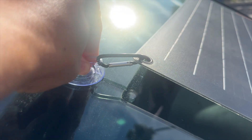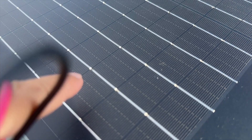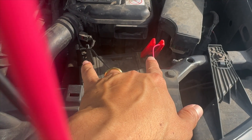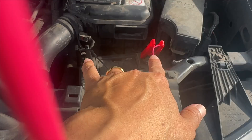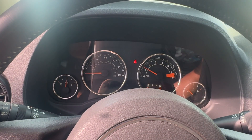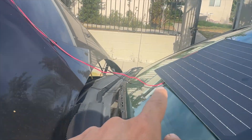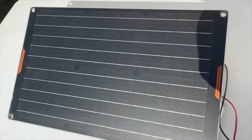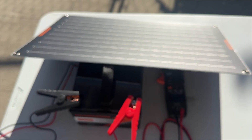Recently I was out on an extended trip and wanted to keep my battery charged so my car battery didn't fully drain or lose its voltage. I had this clipped on — the lights show it is charging as I clip the alligator clamps to the battery. You can also connect the cigarette lighter to keep the battery charged. This is great to prevent battery drain, since batteries naturally lose charge over time even when not in use. A solar trickle charger ensures your battery remains charged, preventing it from dying unexpectedly.